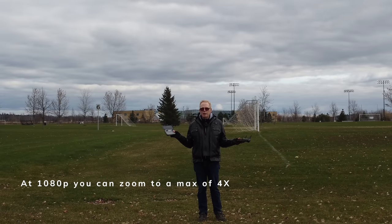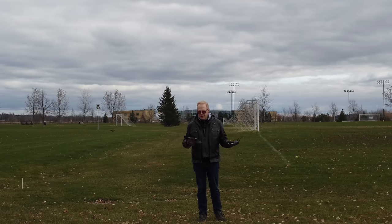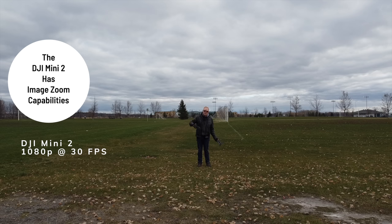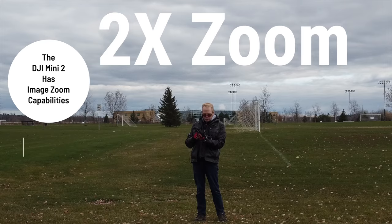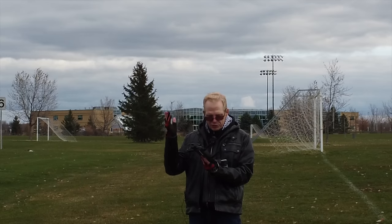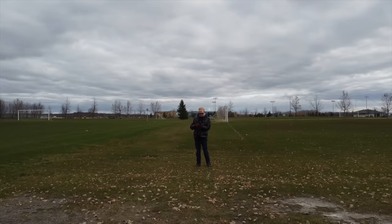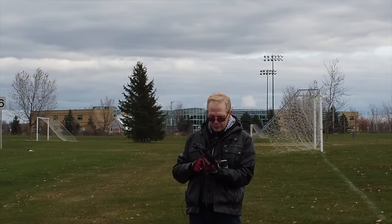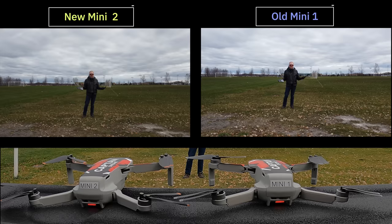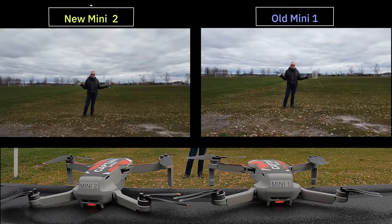Let me show you the zoom. The Mini 2 image at 1080p is a lower resolution, but hitting the zoom control gives you two times, then four times zoom. There's also a smooth slider zoom so you can do a seamless zoom in and out while filming — up to four times. That's not bad. So you could be filming and zoom in and out nicely. All right, I've got the Mini 2 back at 4K and the Mini 1 at 2.7K. Now let me show you the photos these really cool drones can take.